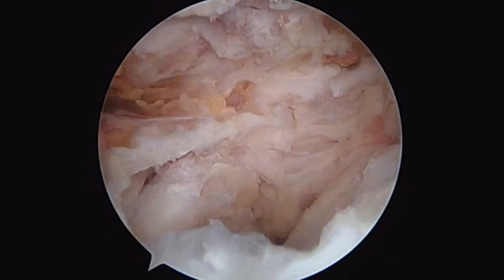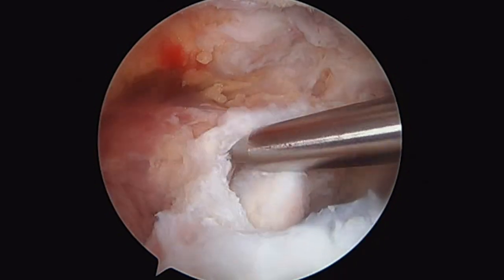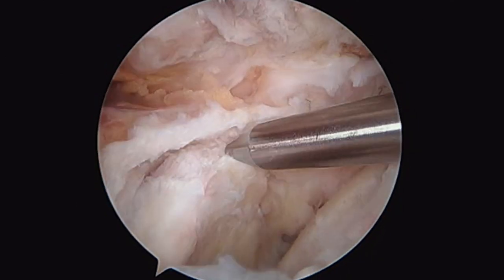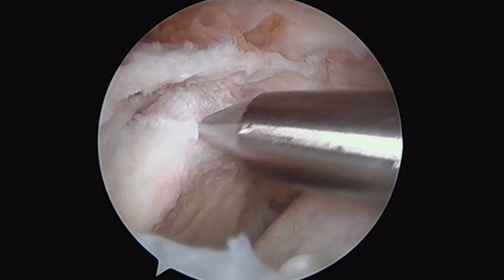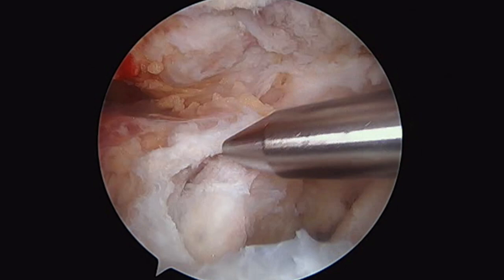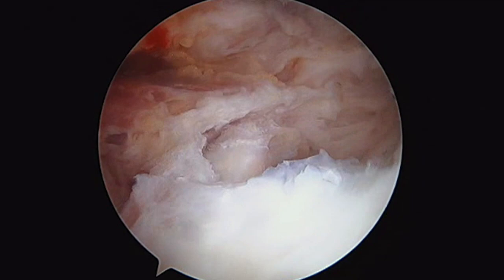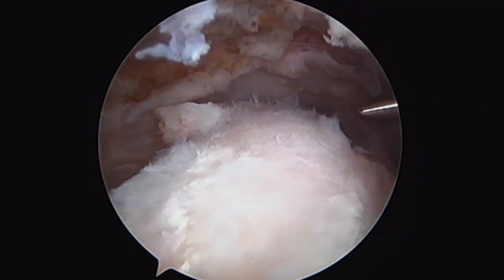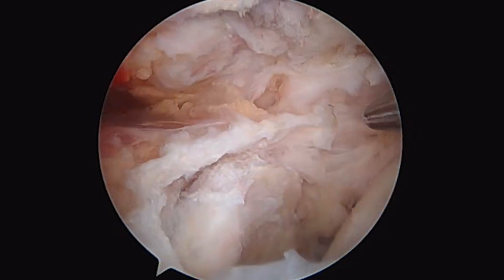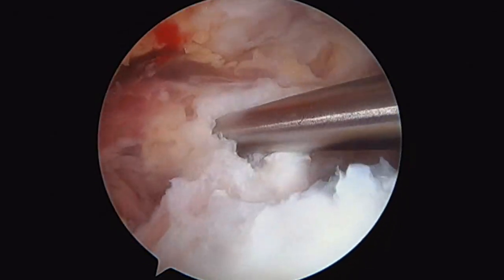This is the humerus. You can see this big gaping hole right here. This is the cuff. We typically define a massive tear when the cuff is retracted to the level of the glenoid. There you can see the shoulder joint. If you're in the subacromial space, you shouldn't be able to see the actual glenohumeral articulation because the rotator cuff should cover it up. This is a massive retracted rotator cuff tear.